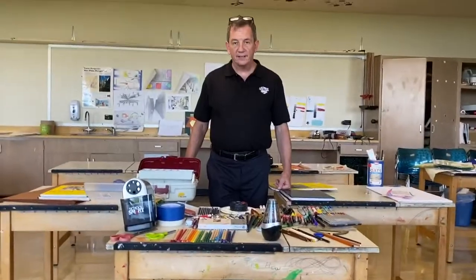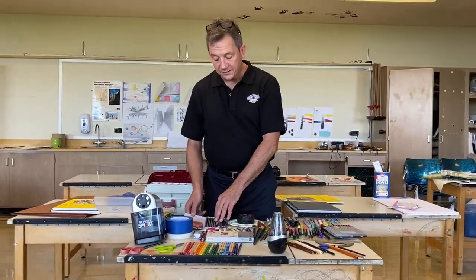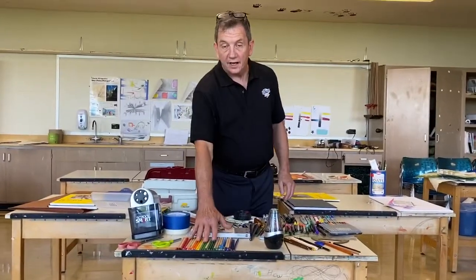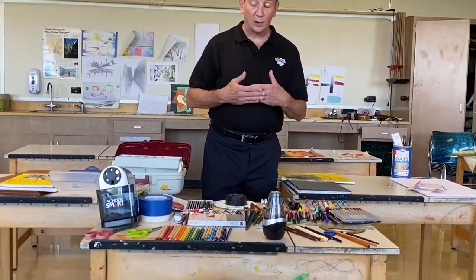Now, if you're in seventh and eighth grade, the only materials you're really going to need are graphite pencils, erasers, and colored pencils. We'll work with them. If you only have graphite pencils, we can still make art. We have to plan on working in school and at home.